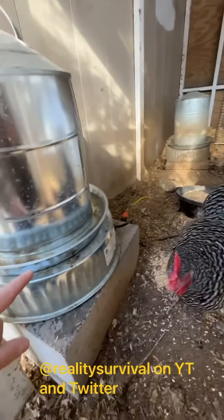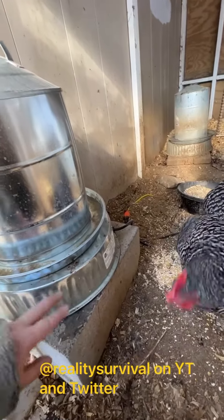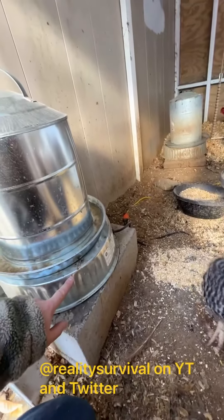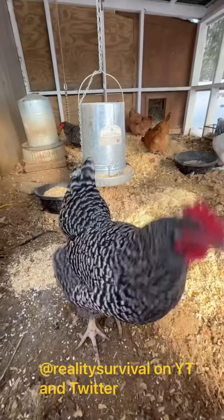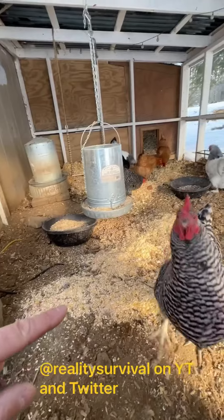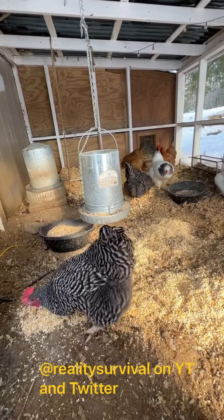The first thing we do for water — water is the most important part for regulating their body temperature — is we have a metal chicken waterer or fount with a thermostatically controlled heater. That gives them plenty of water at five-gallon size. We also mix in a little bit of scratch grain when it gets real cold, so they can have a little higher carb value, which helps them regulate their body temperature a little bit higher.